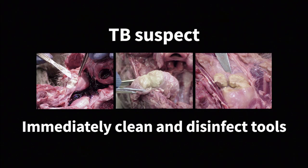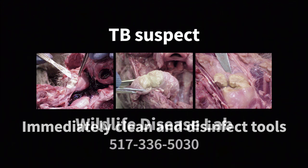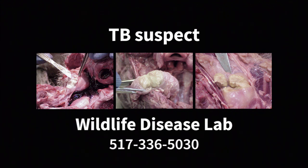While removing the lymph node, if you cut into the node or other tissue that is filled with pus, please stop cutting and double-bag the entire head. This deer could be a TB suspect. Contact the Wildlife Disease Lab at 517-336-5030 for further instruction.